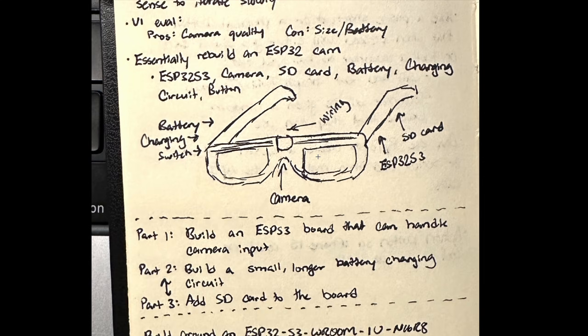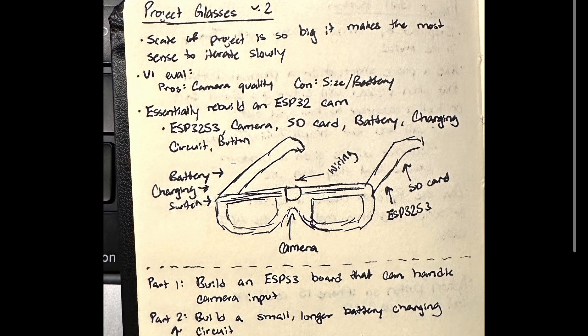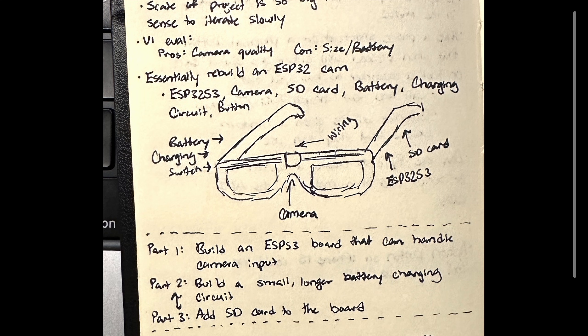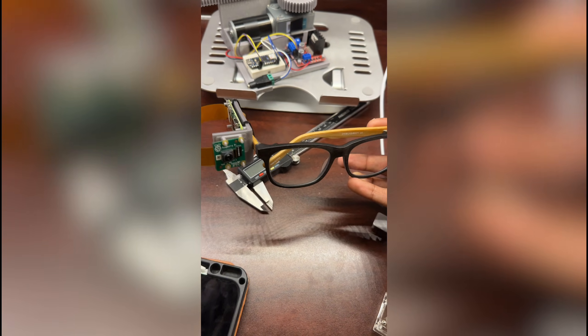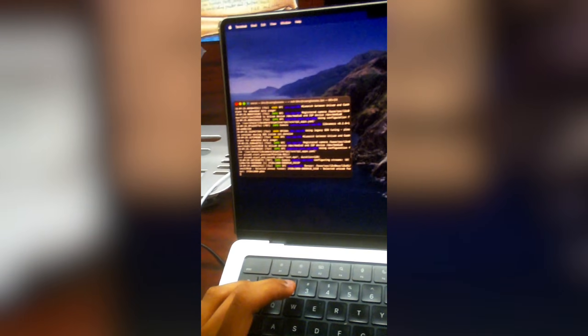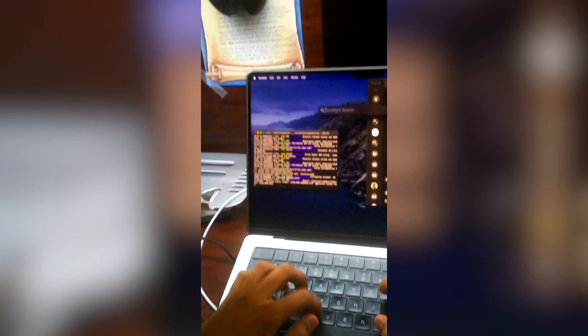I'll hand it over to editing Varun, who'll go over some photographs from my sketching journal and the design considerations I made. Here's a sketch of the initial design — not much to look at, just an early idea. I wanted to use the ESP32 because I didn't want a super bulky system. If you look at the initial prototype I created with a Raspberry Pi Zero, you can see it's really bulky, even though you get decent camera quality.